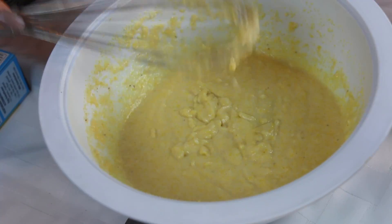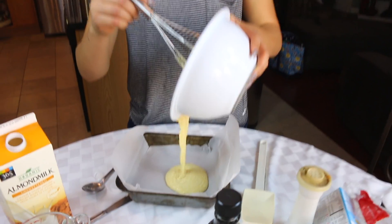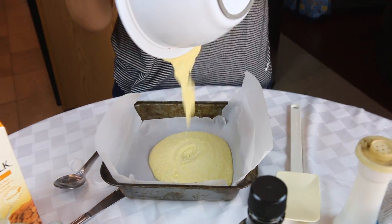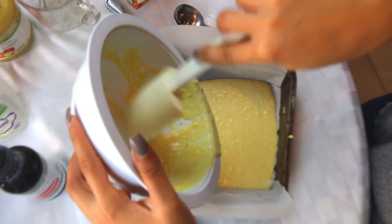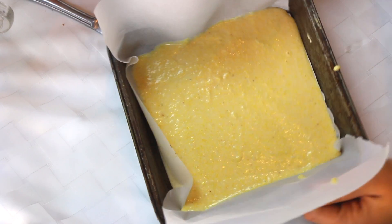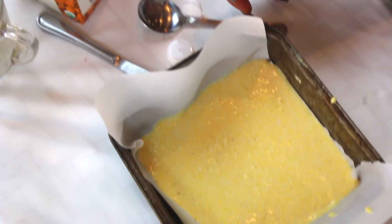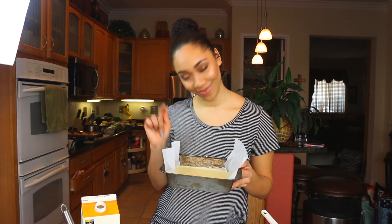It's nice and creamy like so. The pan is lined with parchment paper and we're going to go ahead and fill this up. I like to use a spatula to get every last drop in here. Now we're going to pop this in the oven at 400 degrees for 15 to 20 minutes.